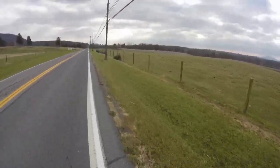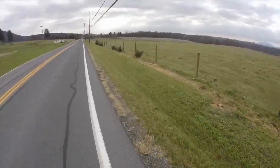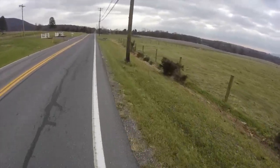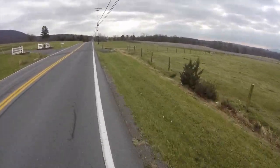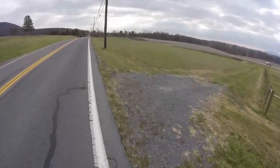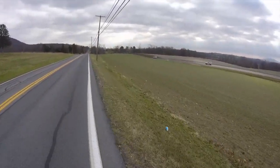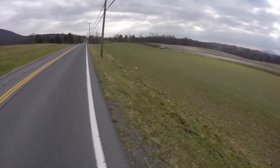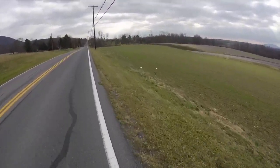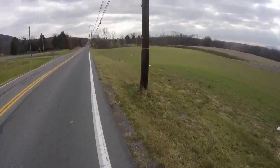Now we're just cruising comfortably. It's flat, maybe a little bit downhill. I'm in the highest gear and on power assist 4, and I'm just barely pedaling at all. I'm going about 17 miles per hour. Again, on a straight road here as we come to the point where Old Main Street Fort Loudoun meets Route 30. We'll travel about 100 yards up the road and turn right onto the road where the fort is.